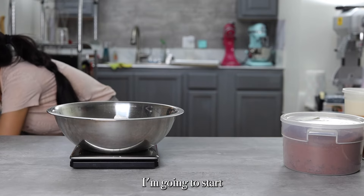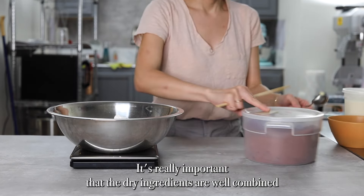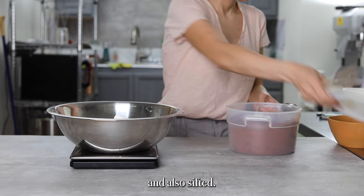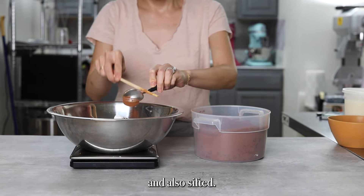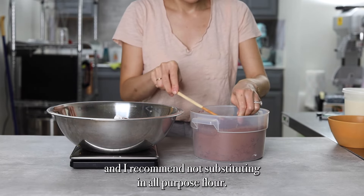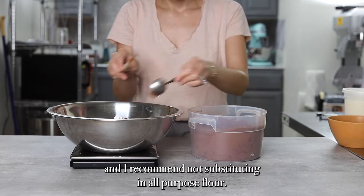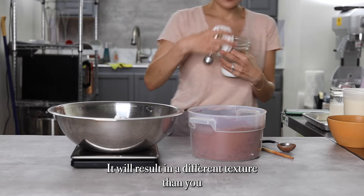I'm going to start by combining the dry ingredients for the cake. It's really important that the dry ingredients are well combined and also sifted. The flour used is cake flour and I recommend not substituting in all-purpose flour — it will result in a different texture than you want.